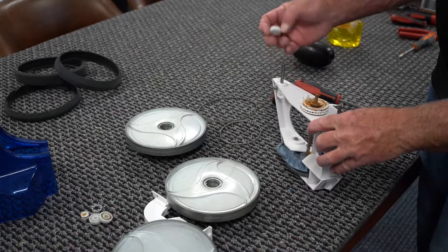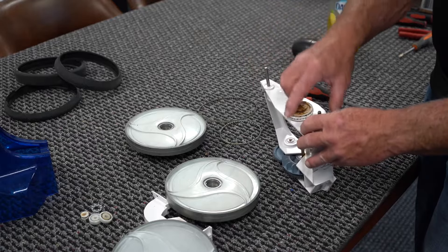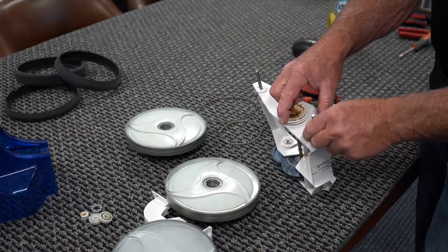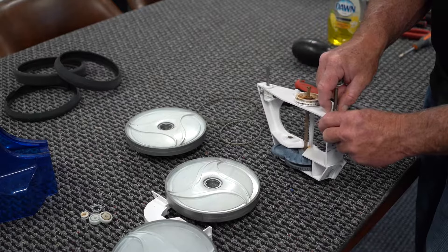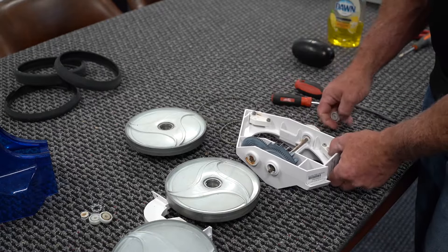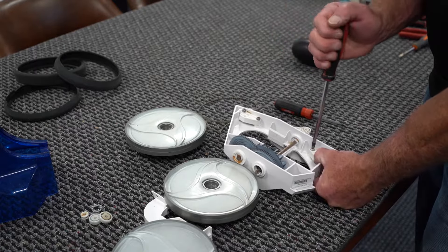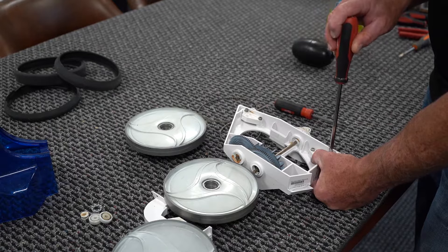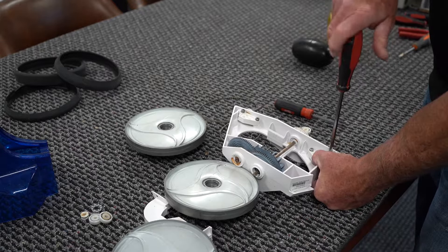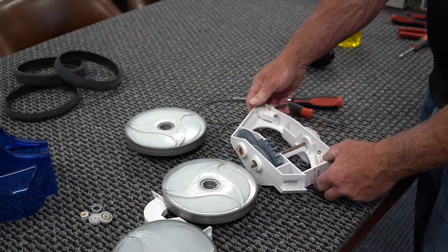You have bearings here and you also have spacers here. Be careful when you remove them — when you put it back together, make sure the spacers are there. The way you tighten up for the belt is these pieces slide back and forth in order to make the belts tighter and looser.